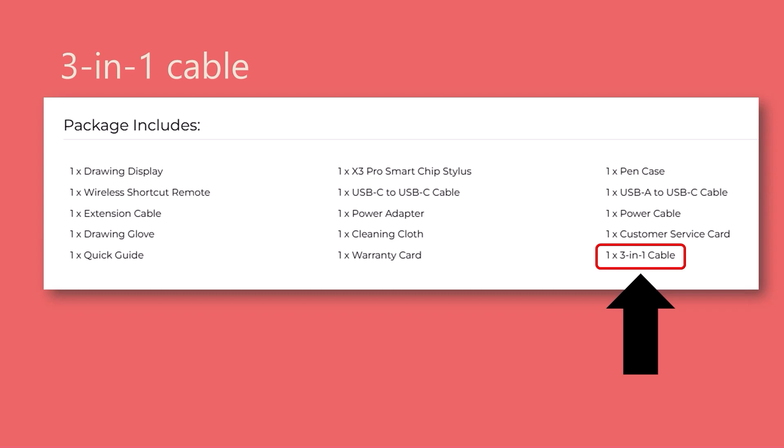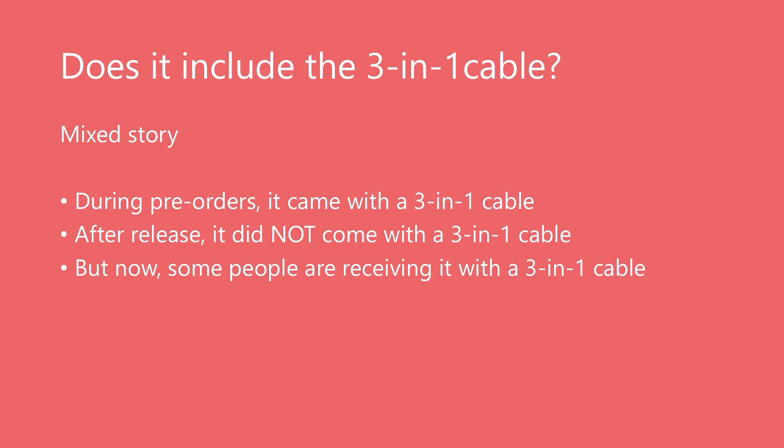Now we get to the topic of the 3-in-1 cable, and this gets a little confusing. Currently on the XP-Pen website it says the tablet includes a 3-in-1 cable. However, when the tablet was announced, XP-Pen said it would not come with one — but pre-orders would receive it. After release, purchased tablets did not come with a 3-in-1 cable; there are many YouTube videos and Reddit comments confirming this, and in fact I ordered the tablet and did not get one. But now their website says it is included, and I've seen videos and heard from people who did receive it. The problem is, if you order from a retailer like Amazon, it's not entirely clear if the tablet comes with a 3-in-1 cable or not — they might have older inventory without it.